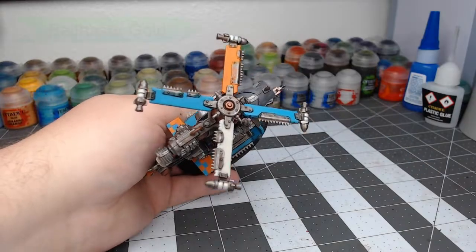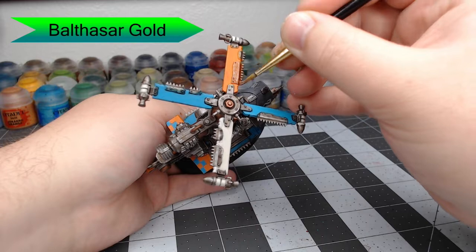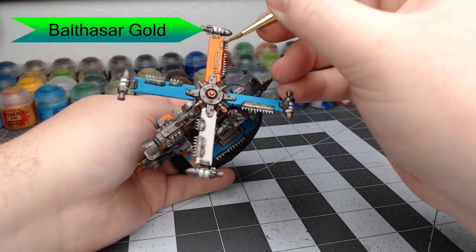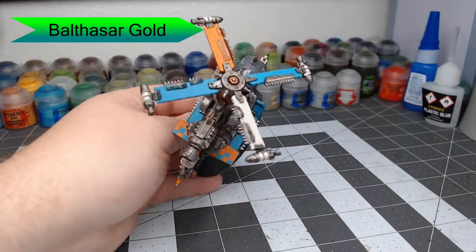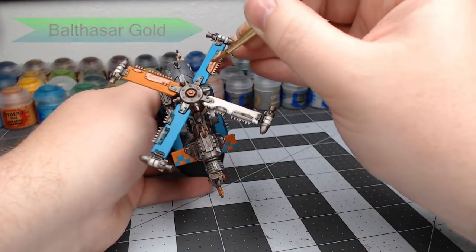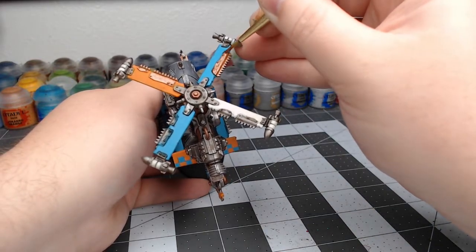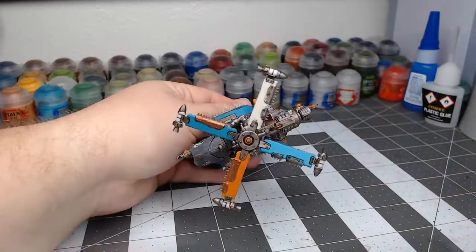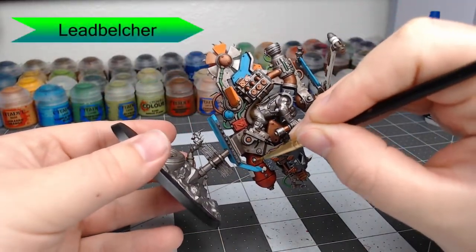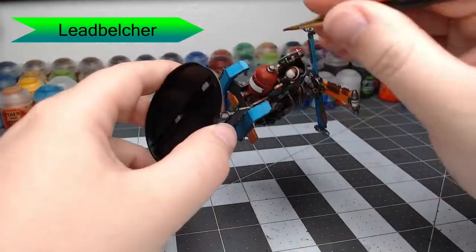Once that's dried, we're going to take Balthazar Gold and pick out all the spikes along the blades at the top of the copter, being careful not to get this on the blades themselves — we don't want to repaint those blue and orange colors. With that done, we're going to take Leadbelcher and pick out all the rivets on the armor panels and any other details we want to be silver.